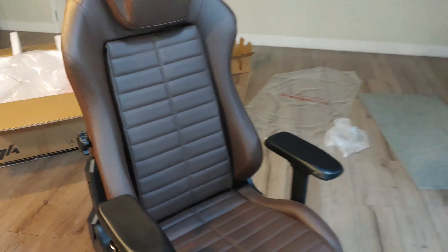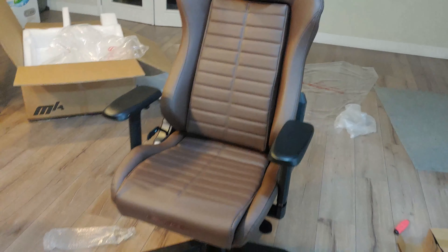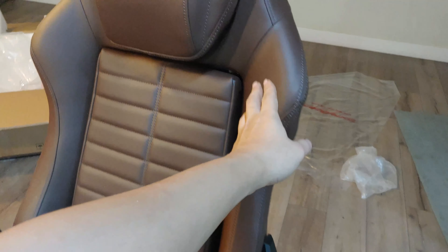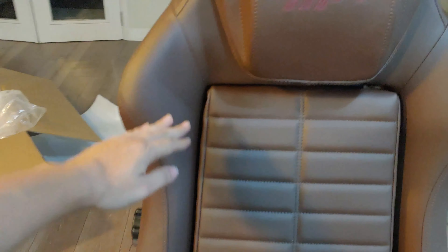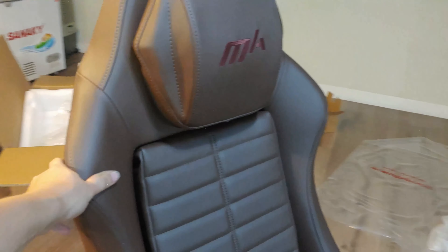It's a gaming chair but doesn't really look like one. The problem with gaming chairs is they're based on racing seats, but we're just sitting here playing games or working — not taking sharp corners. You don't need all the wings. This chair has a really wide seat area and very mild shoulder wings, so it won't push your shoulders forward and force you to slouch or develop a nerd neck.